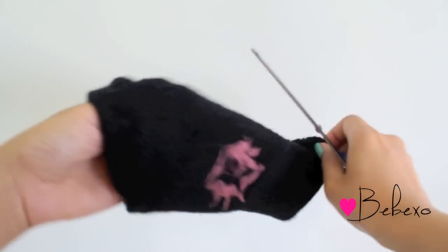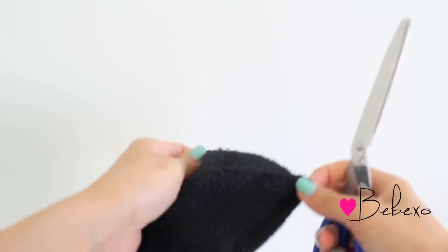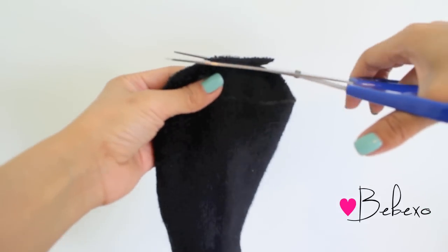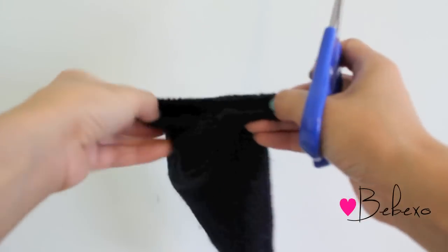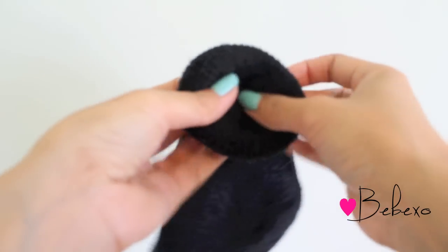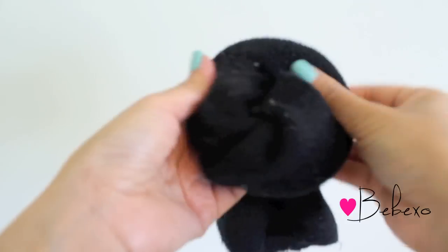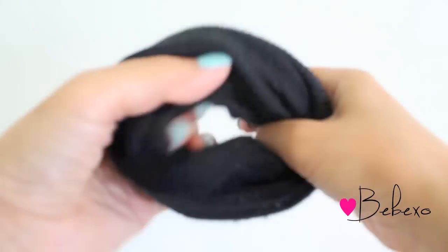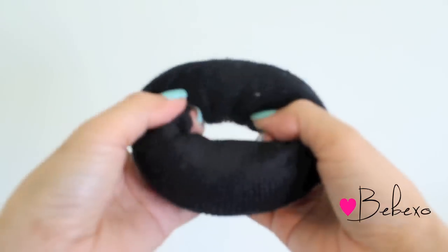So what I'm going to do now is flip my sock inside out. You'll need a pair of scissors and you want to cut the tip of the sock, so now both ends of the sock will have a hole. Now that you've made a hole at the tip, you want to flip it the other way and start rolling it inside out. Keep rolling the sock until you form a donut shape — and ta-da, you're done!